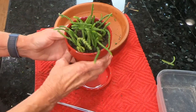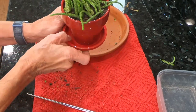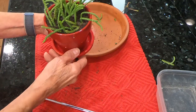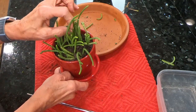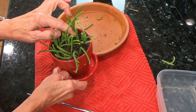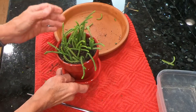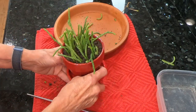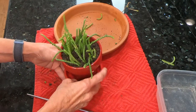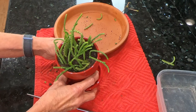Here is the finished product — I think it's kind of cute. It does look much healthier than what it was looking like before. You can see that this is pretty easy to do. I won't water it for at least a week, and we should be on our way to growing a new watch chain.